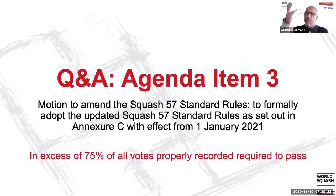Squash 57 has got a great opportunity ahead with the right amendments that you just proposed, Patrick. Thank you very much for bouncing between the balls, between the black and the blue. And by chance, we did have the American racket size, but for the AGM, for sure.